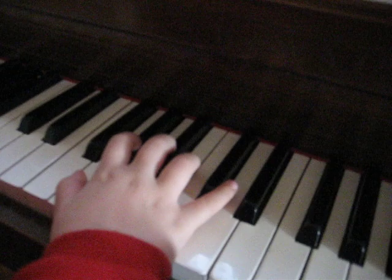That's the extra note. Only B flat, okay. One more. One more.